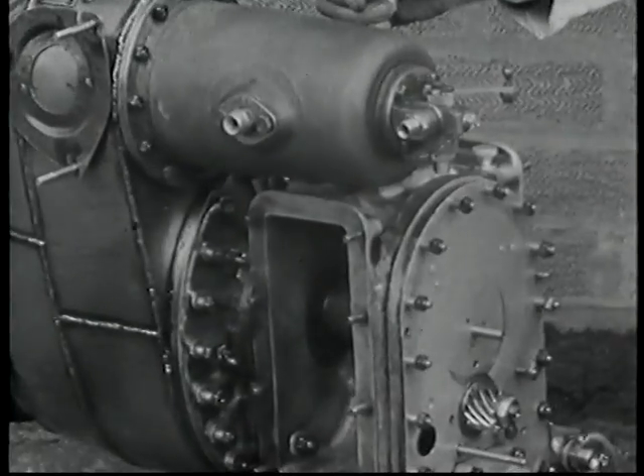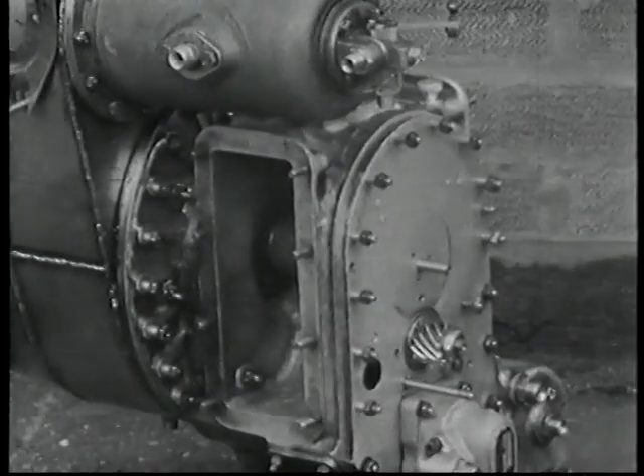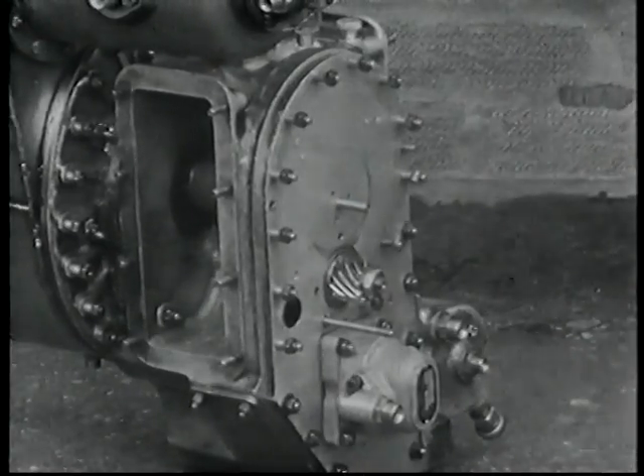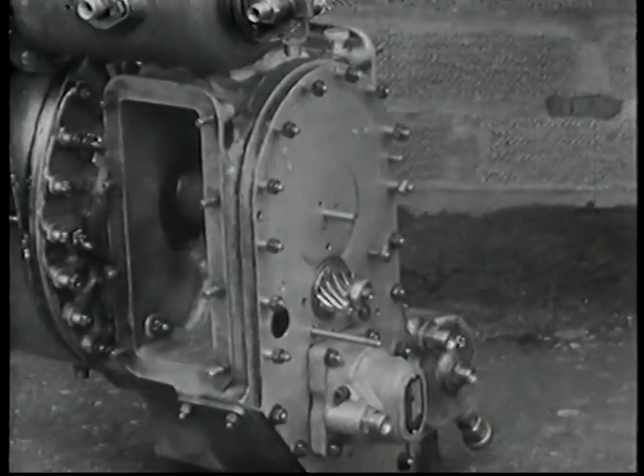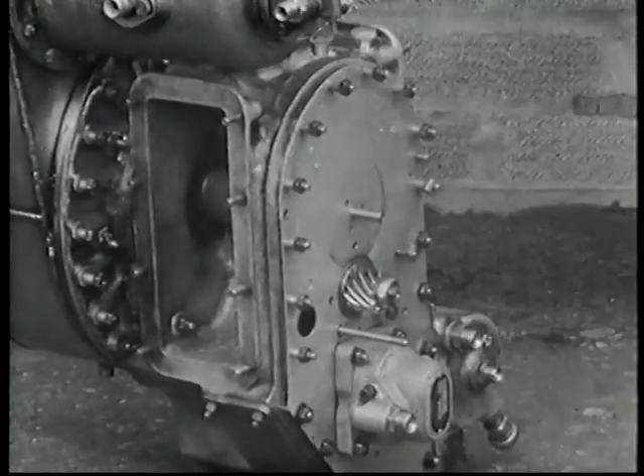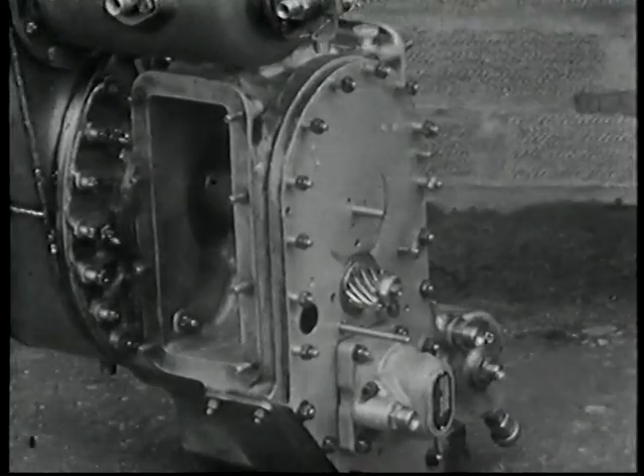It has been designed to ensure ease of assembly, and the Rover 1S60 gas turbine engine has only a small number of working parts when compared with other prime movers of similar power output. To illustrate this, let us watch one through assembly.